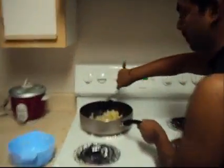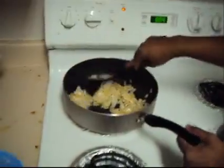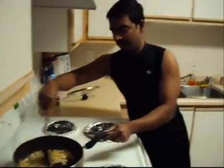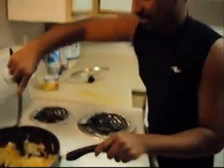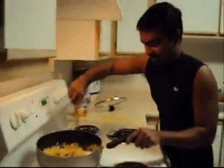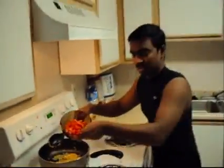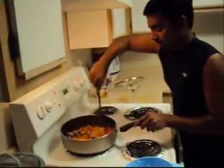Now we can put in the onion and fry it until it is golden brown. Once it becomes golden brown, we can add the tomato. We are putting 1 sliced tomato and keep stirring.